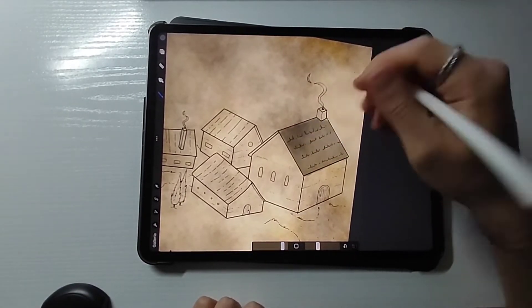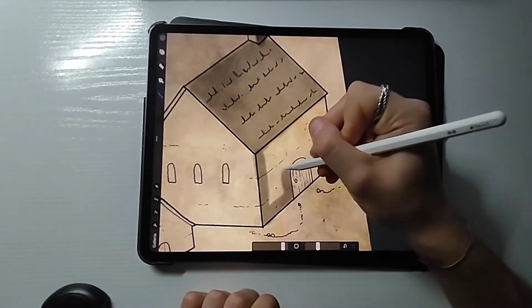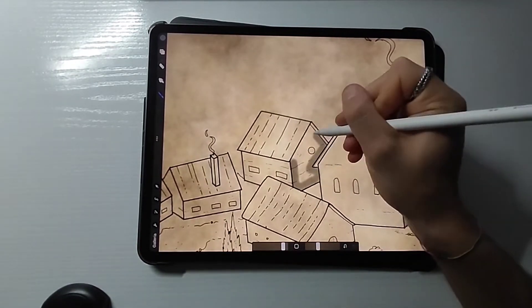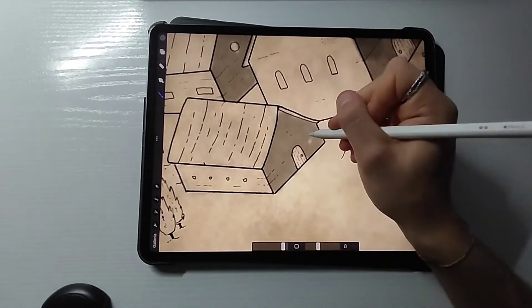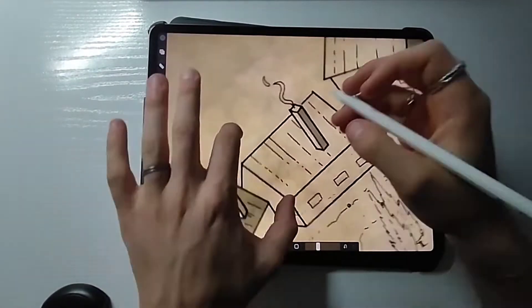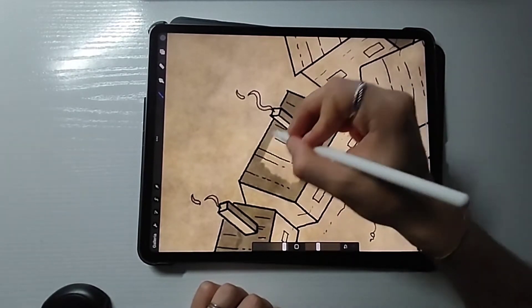I have skipped the whole texturing and detailing part because you can come up with them yourself — I think it's better for your creativity. Just try to draw little bricks, maybe some texture for the doors, and then proceed with adding shadows, which is super easy in isometric style. Just pick a side from where the light will be coming from and then draw shadows on the opposite side — that's it, it's quite easy.